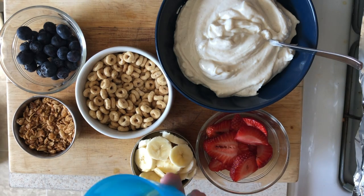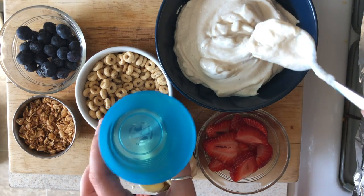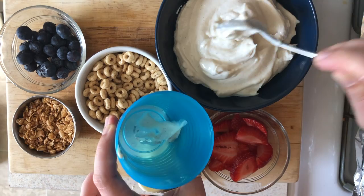So here, can you put some yogurt in? Here, I'll hold the cup for you. Can you use the spoon and put some yogurt in? All the way at the bottom. You've got to get a big scoop like this.